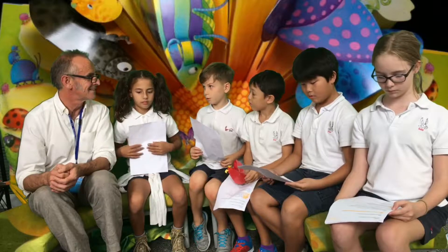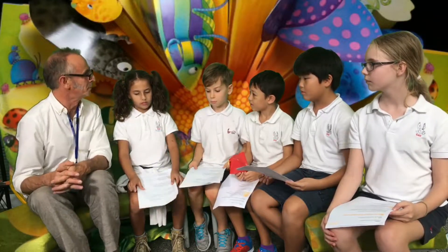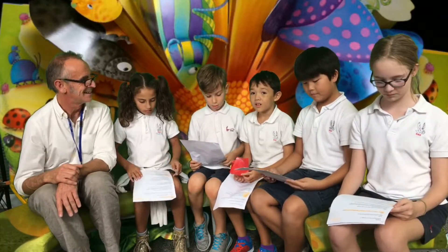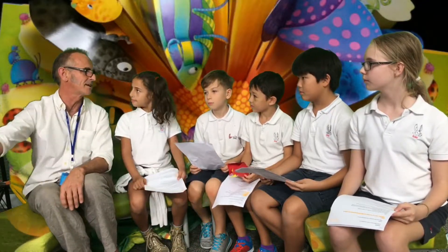What was your hobby before you were an author? Well, I started writing stories when I was about four, so I can't really remember what my hobby was before that. I started writing stories as soon as I could write. Where do you make your art? I've got a lovely little studio at the bottom of my garden. It's got a lovely view, a big desk, it's really messy, and I can close the doors on the world and sit in there and draw to my heart's content.